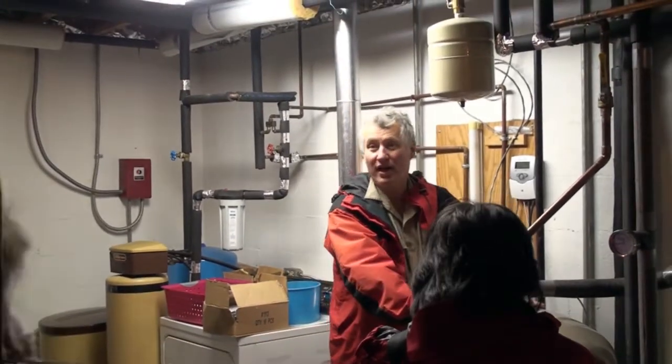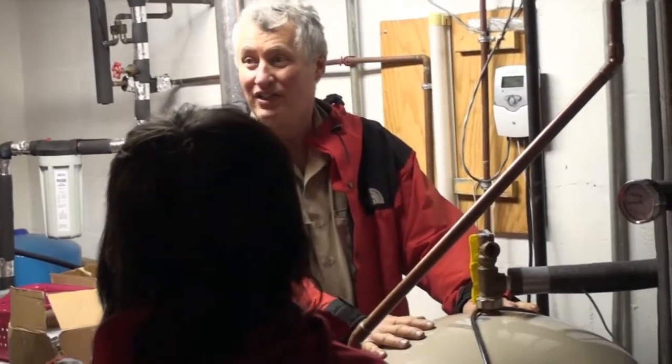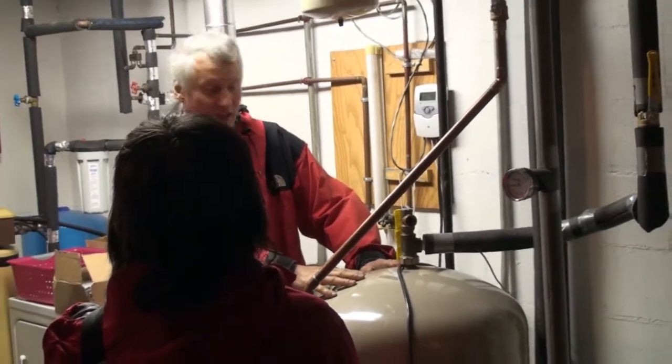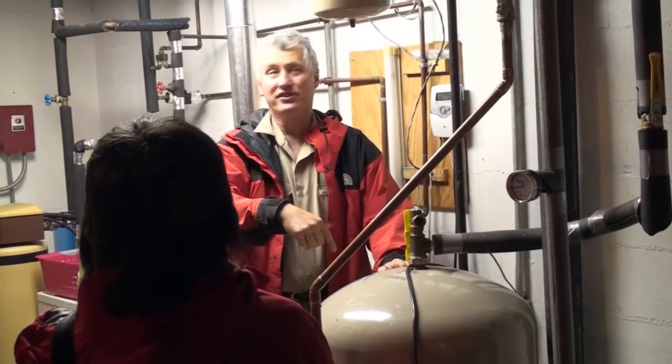This is an old tank — it's actually been in the buildings for 30 years. I just swapped it out and put new, bigger tanks in all the other buildings. I use this as a preheater tank; it's got a coil inside, and that's my heat exchanger.